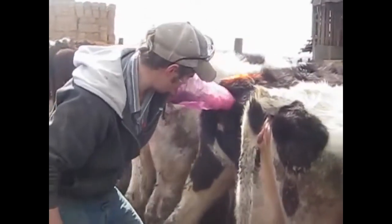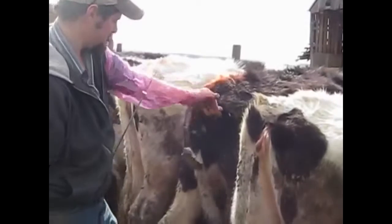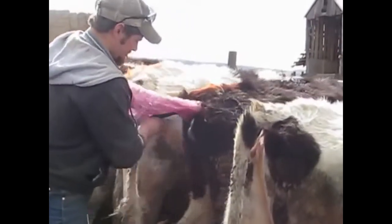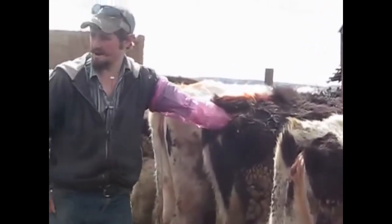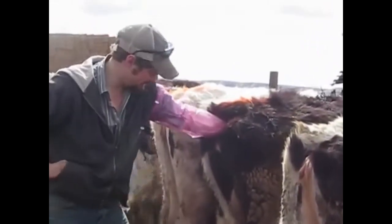But just to show you, pull it just like that. You want to make sure the tail stays on the left side, otherwise it's going to get in your way and you're going to be fighting it the whole time.